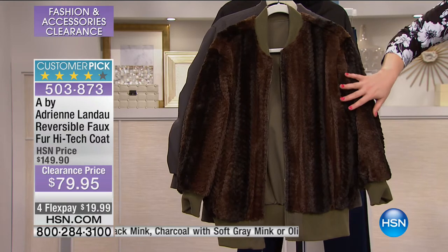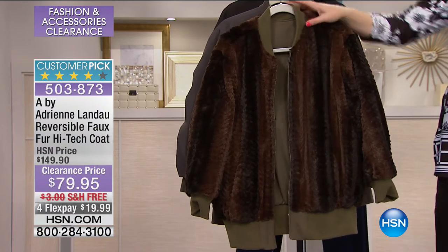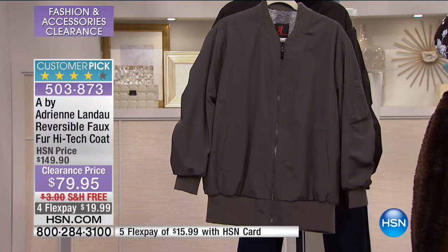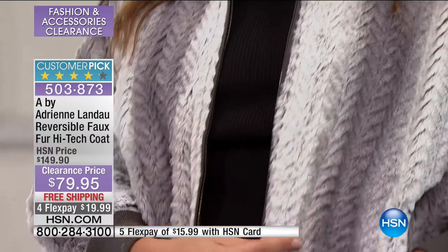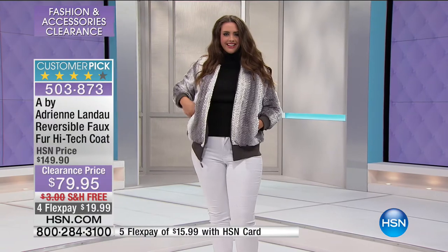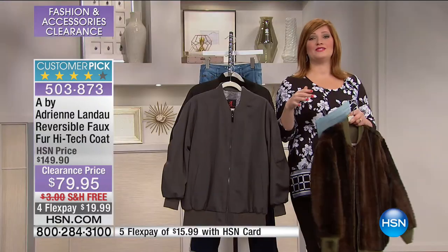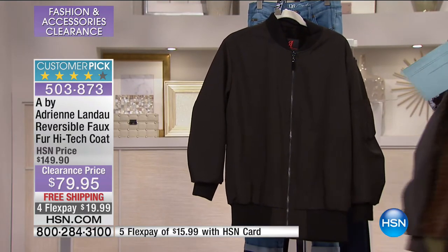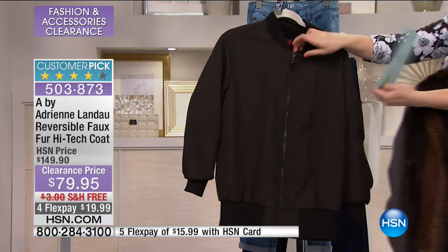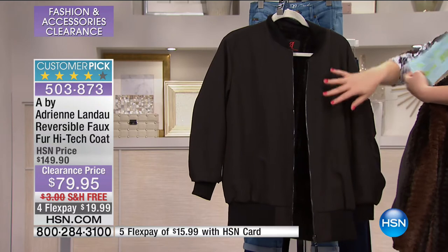This is the olive with the brown mink — so chic, so luxurious. Small through 3X, 29 and three-quarters of an inch in the length, ribbed knit collar, super comfortable. Then we have it in your gray — on Catherine, that is your beautiful charcoal with the soft gray mink. Look at the shearing — that chevron sheared faux fur mink. That looks like you spent hundreds of dollars and you're at $79.95 plus free shipping plus four flexible payments of $19.99. Then we also have it in your black, and the black reverses to black mink. Medium through 3X in the black.